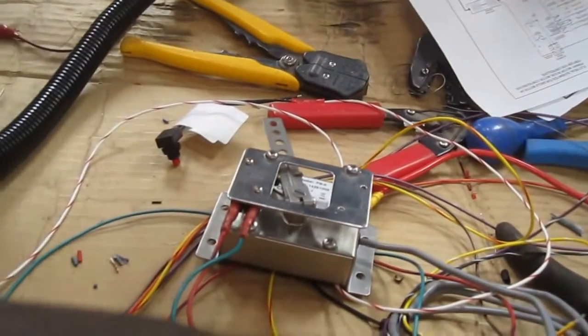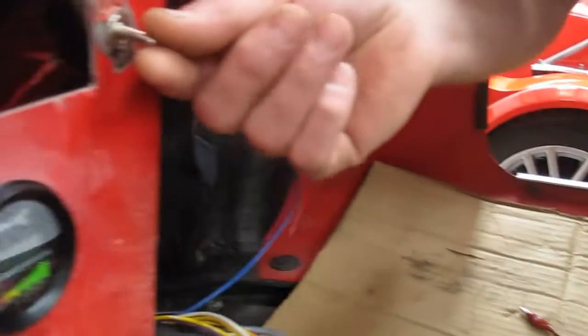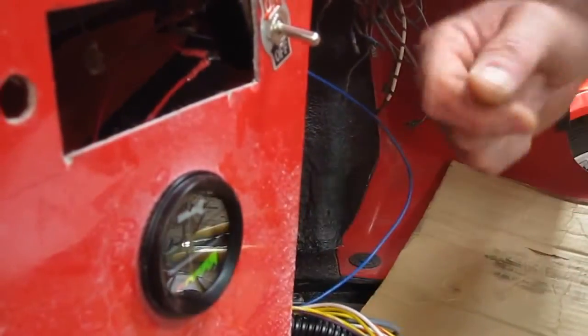Here we have the speed controller, and we've temporarily wired up the forward/reverse switch and the mains-on switch, along with a display unit to tell us what's happening on the whole thing.